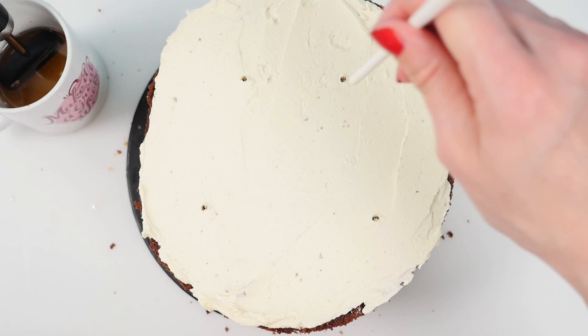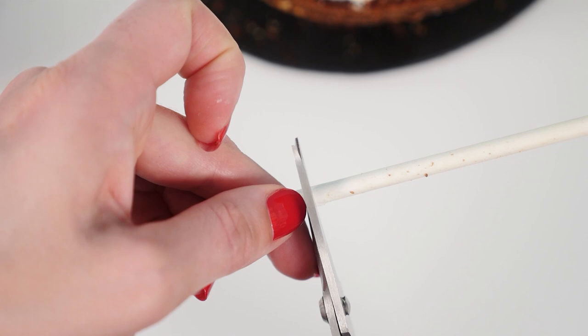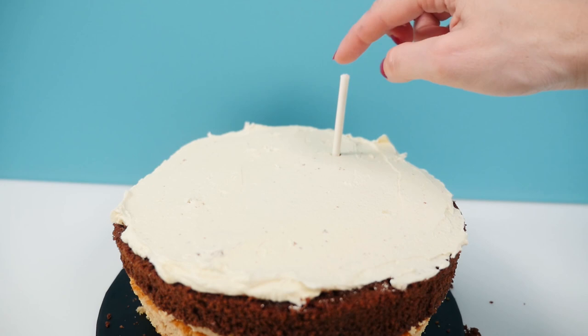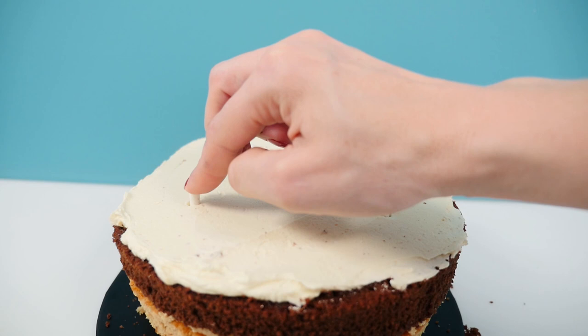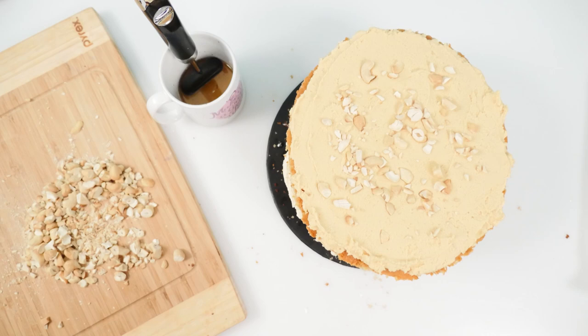Poke one cake pop stick into the cake, then mark where the cake comes up to and pull it out again. Cut the stick at that level and then cut three more so that you have four sticks exactly the same length. Poke each of those into the cake in the spots you marked, then add the cake board on top. Now the weight of the layers on top won't be able to squash the cake at the bottom so it will keep its shape. Now stack up layers four through to eight on top of that.